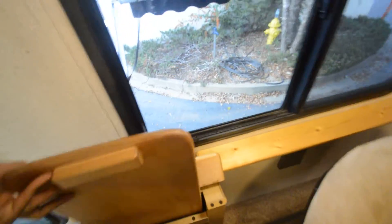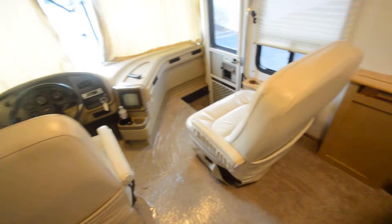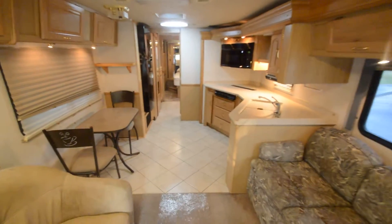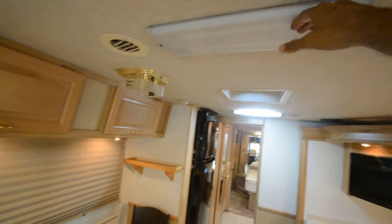There's a table that comes out from the wall and can be stowed back. Both seats swivel around, so there's lots of good seating flexibility. I do want to mention some of the bulbs are missing or burned out, and some things may need a relay or switch.